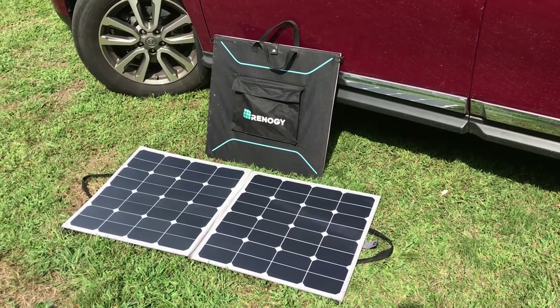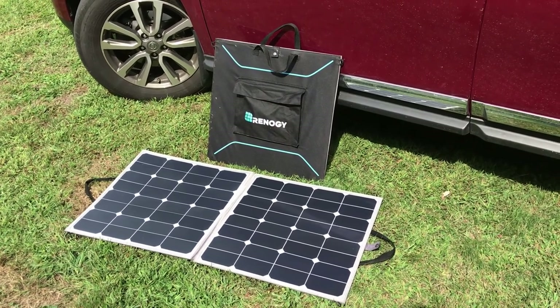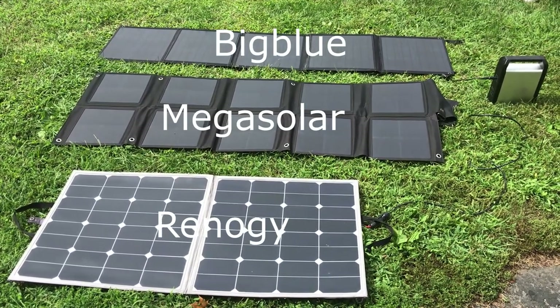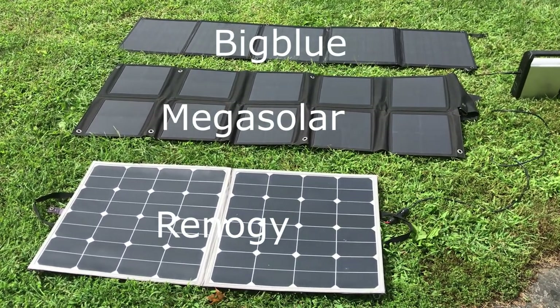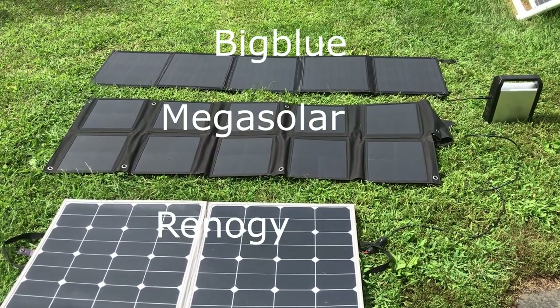For comparison, I have four Renogy 100-watt folding panels that I use with a Victron solar charge controller and my Battle Born batteries on my trailer. Here you can see the three different folding panels I have. At the bottom is the old Renogy 100-watt panel, then we have the Mega Solar panel and the Big Blue panel.